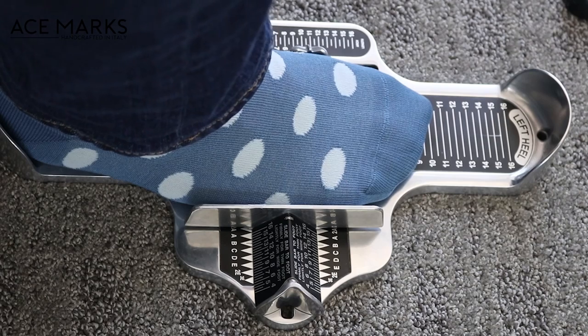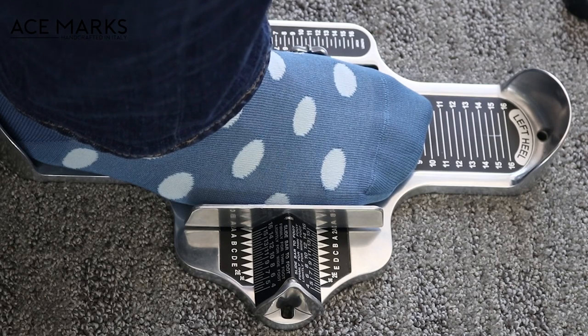Alright guys, so here we have a Brannock device. It's a standard measuring tool that lots of shoe stores use, and it's been around for a very long time. All of our shoes are sized according to Brannock US sizing. You want to make sure that if you go to a store to use a Brannock device, that it doesn't have the store's brand on it — usually that means it's actually a tool devised according to that particular brand's sizing. So make sure it says original or standard Brannock device on the tool, and most of them look silver just like this one.